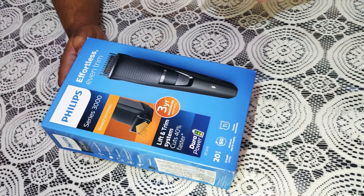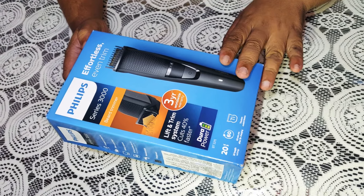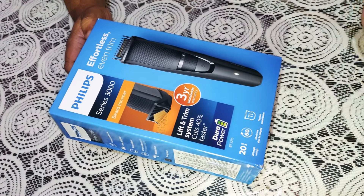Hello everyone, how are you? I am going to see this video — unfortunately, I am going to unbox this video.